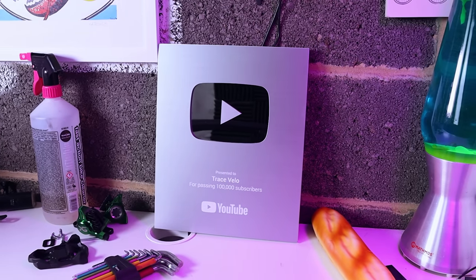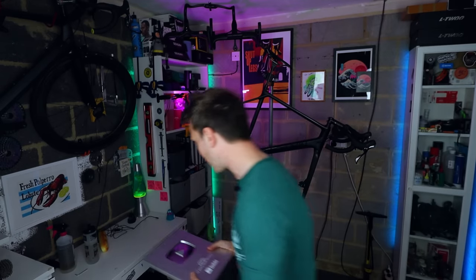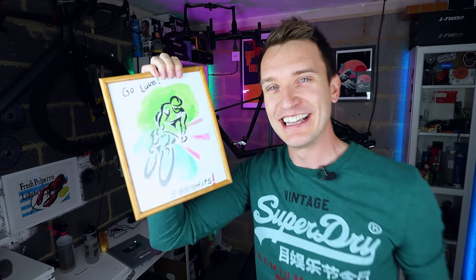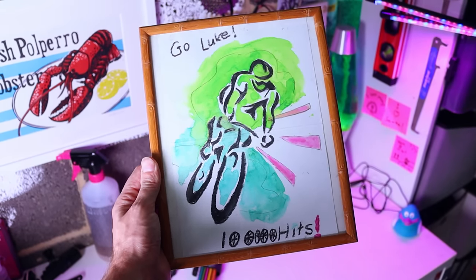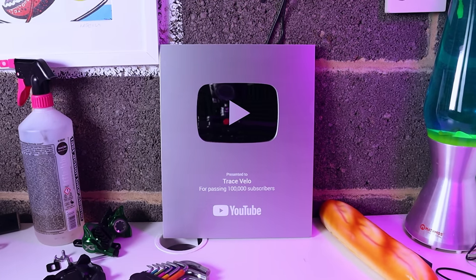It's been a good few years to get here, but thank you so much to everyone that's liked, commented, subscribed and helped me get here. What a milestone for me personally. I've also got to say thank you to my mother-in-law Kath, who when she found out the news she painted me this little picture, which is really sweet.